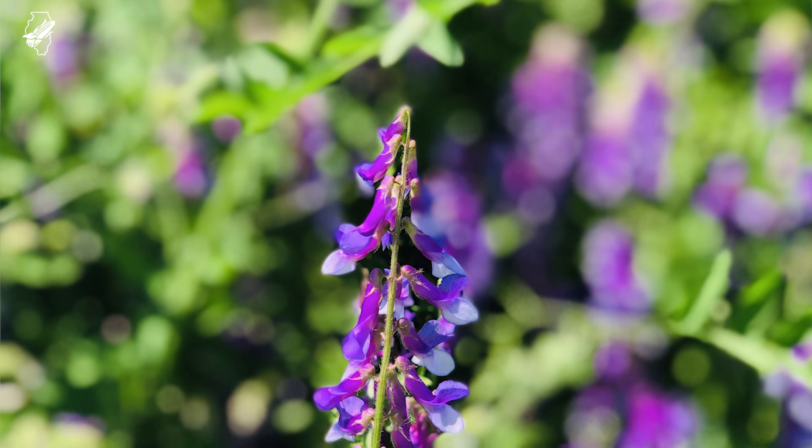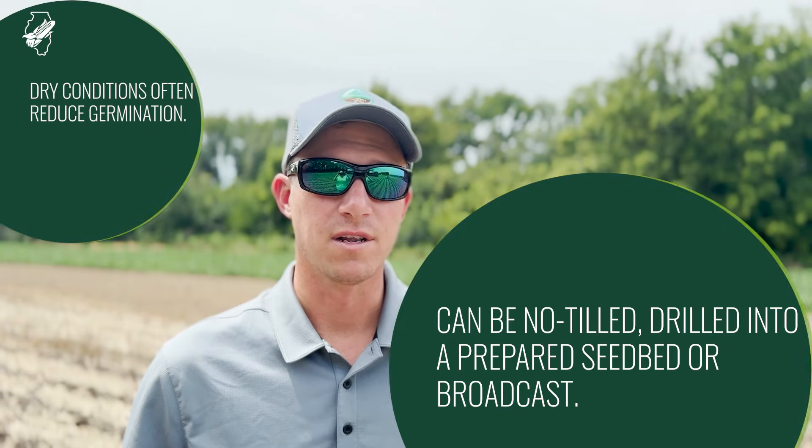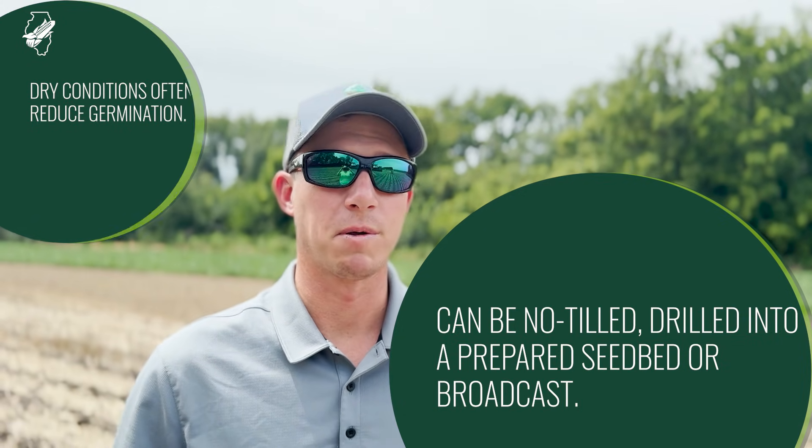It's very efficient at producing a tremendous amount of nitrogen if we allow it to grow later in the season. The challenge is when we let it grow, we're delaying when we plant, which delays when we're going to get harvested — or when that plant hits black layer — potentially causing slow dry-down.